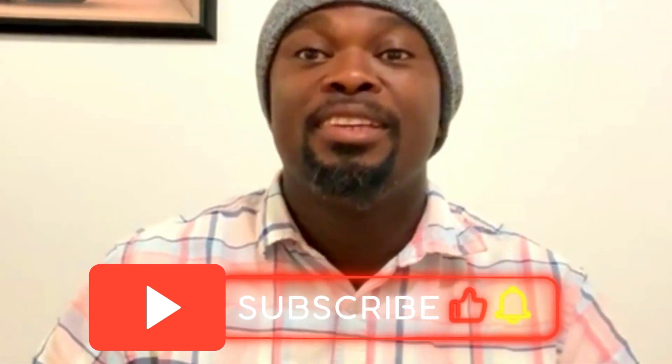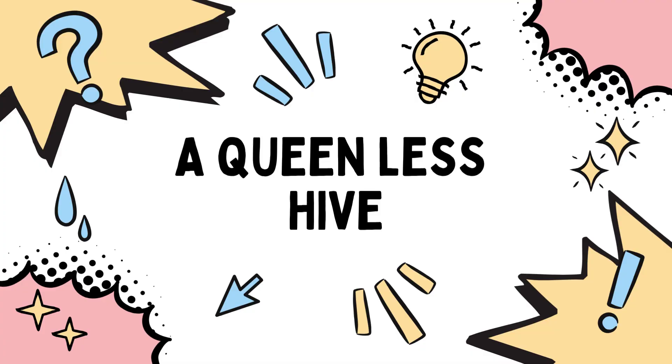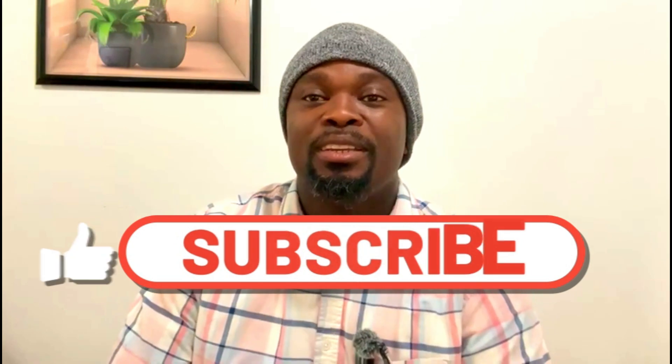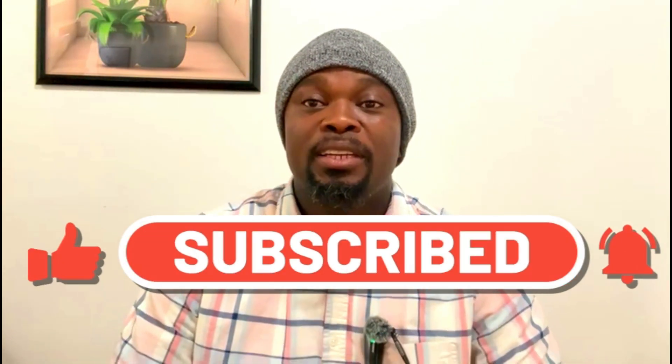Welcome back to the channel. Today we're tackling a topic that can strike fear into any beekeeper, and that's a queenless hive. It's a situation that requires quick action, but don't panic. We're here to walk you through exactly how to identify a queenless hive and what steps to take.